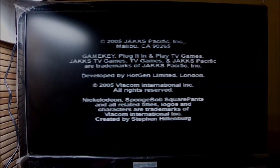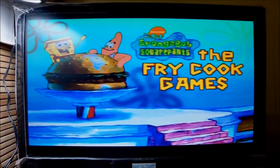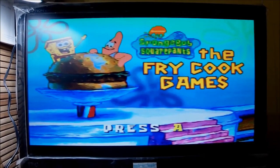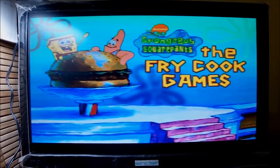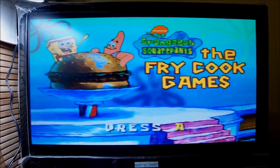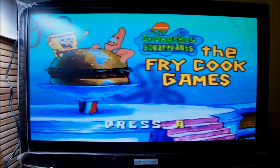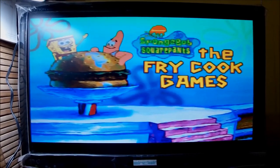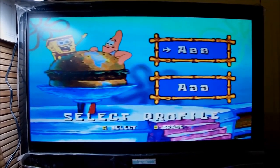We have a signal! Jack's Pacific logo comes on the screen — 2005 — and the Fry Cook Games main menu appears. It says press A. It only has two buttons, A and B. The A button is bigger so I guess it works like the fire button. Let's press A and check the menu options.